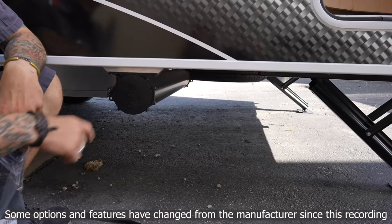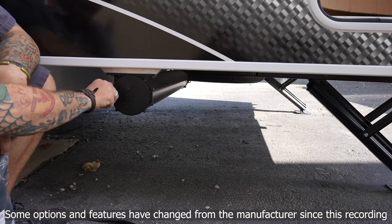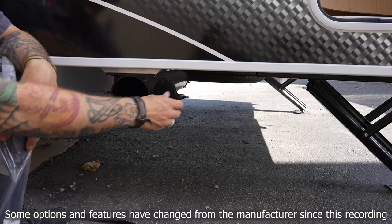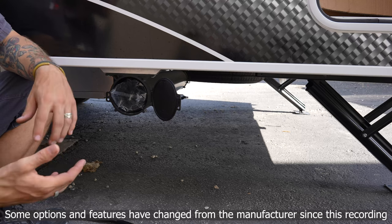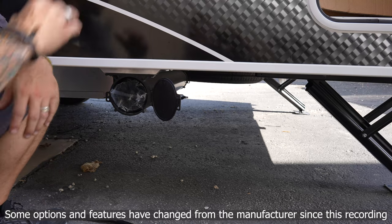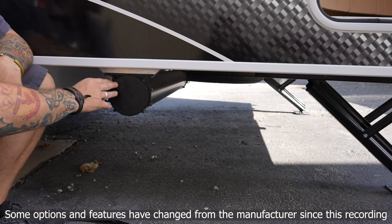Next up is our sewage hose storage location. It has a little lock on the door — unlock it and when not in use, the sewage hose stores here, keeping it out of the baggage compartments and self-contained.